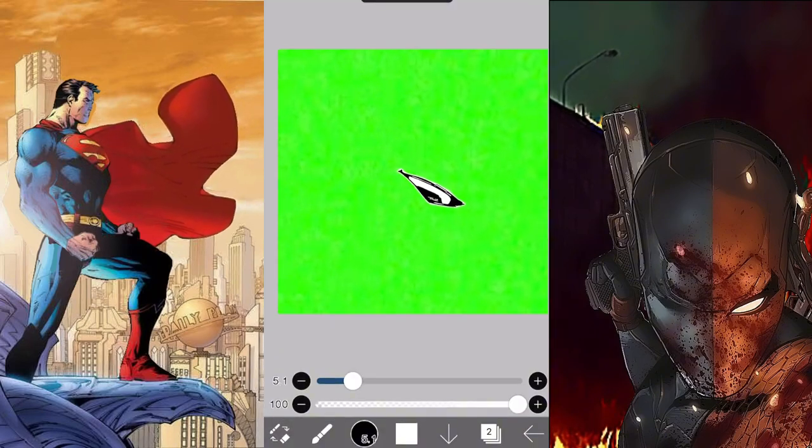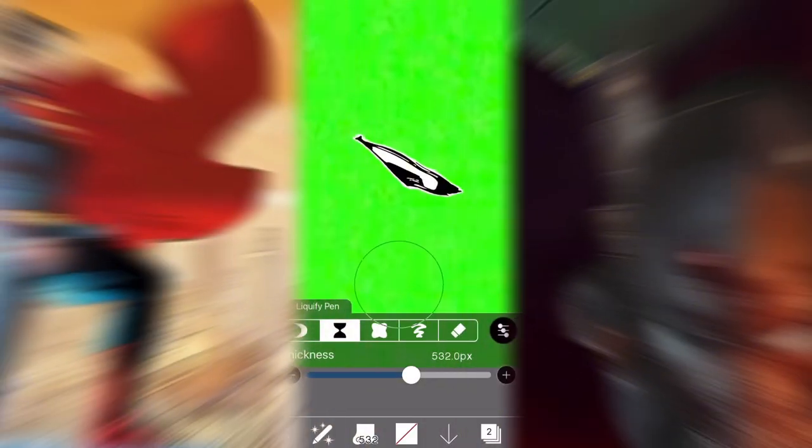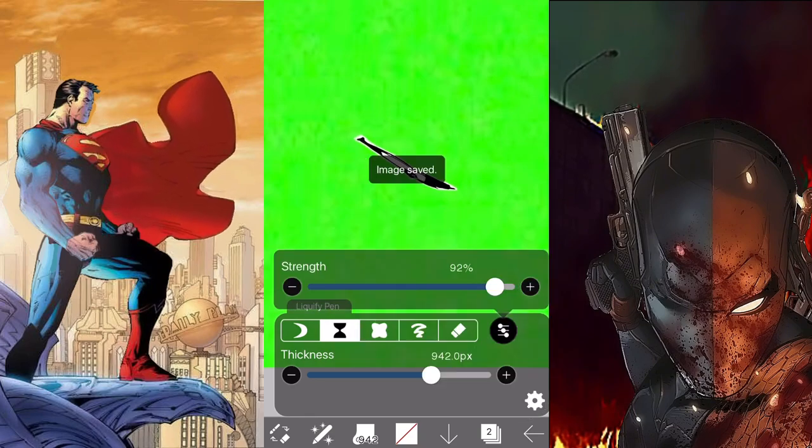Next we're going to animate the mouth, still using the special tool, but this time we're moving to the shrink tab. Once you're comfortable with how chunky you want the mouth to be, save as PNGs and do exactly the same as the eyes. You should see 11 new photos in your photos album.